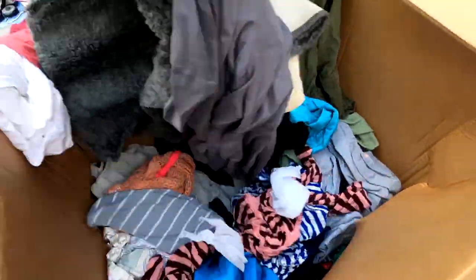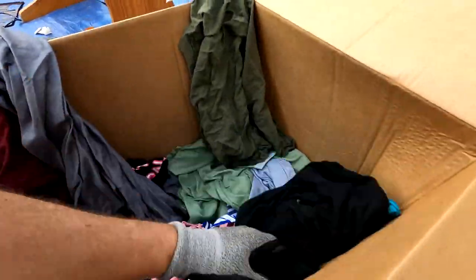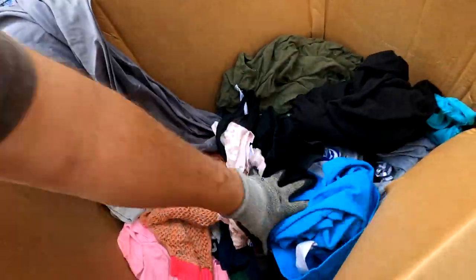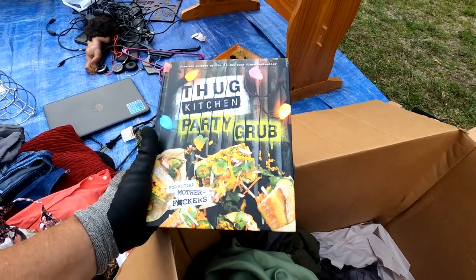Yeah, see, it's a bathroom rug. That is just nasty — that's why you wear gloves. It is pretty bad. Here's a little shirt — that's a little something. Some clothes. There's a book — 'Thug Kitchen Party Grub.' Okay. We'll see if it's worth anything. Sorry for the language, people.